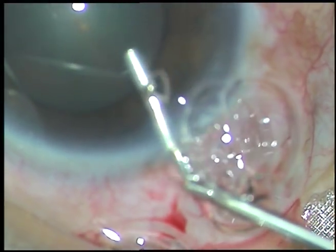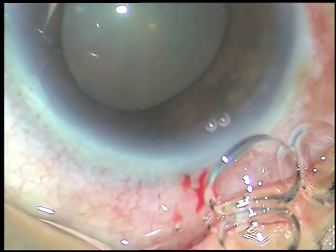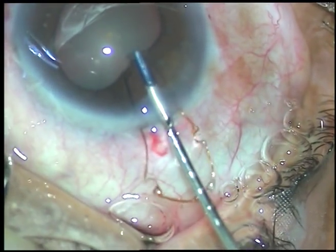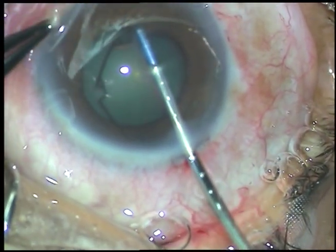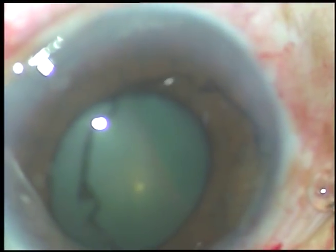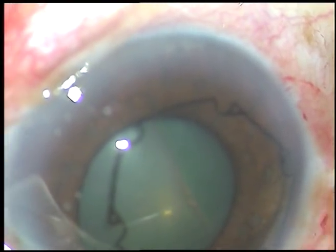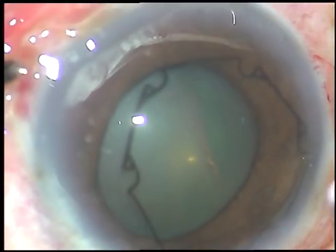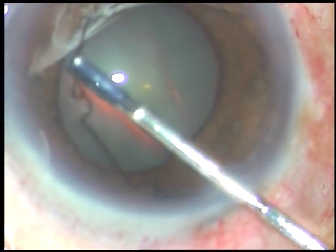The intraocular pressure was 54 mmHg after anti-glaucoma medications, and at that pressure I had to take up the case for surgery. There are a lot of apprehensions that if we take cases with high pressure there can be expulsive choroidal hemorrhage — many speculations are there. But it is not so.